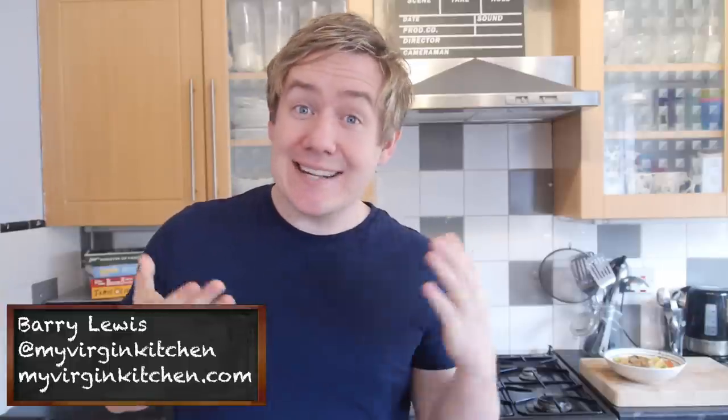Howdy folks, how's it going? Welcome to my virgin kitchen, it's Barry here. Today's recipe request comes from me — I thought I would show you guys a recipe I want to do for a change. It's a creamy cajun chicken penne pasta dish and you are going to absolutely love it. It will blow your mind, good times.